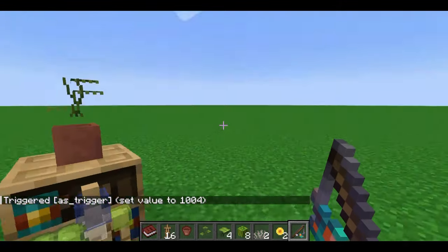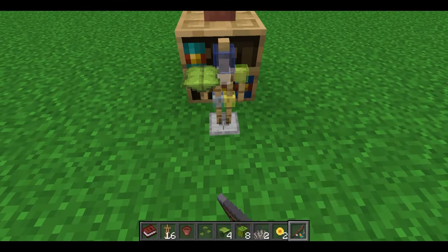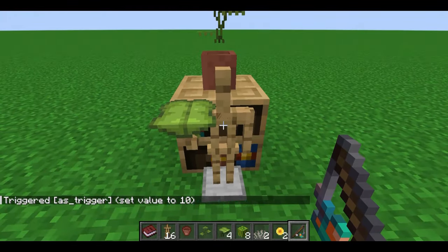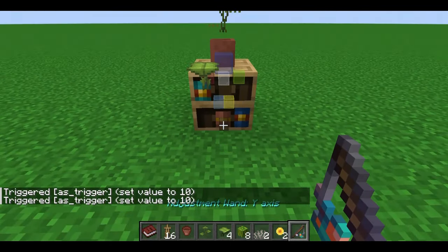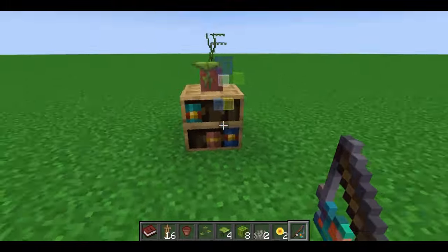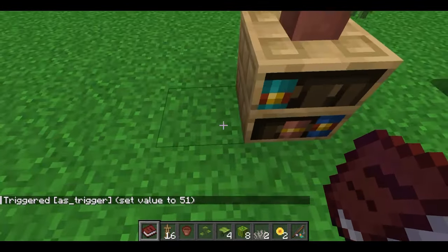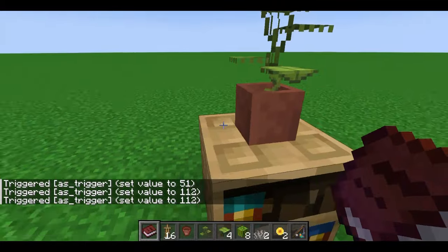Now using the adjustment wand, move the drip leaf into place. It should be aligned with the center of the front of the pot, but not directly in the middle of the pot. You'll want to make sure the stem is in the pot and not sticking outside of it. Once it's in place, lock that stand.